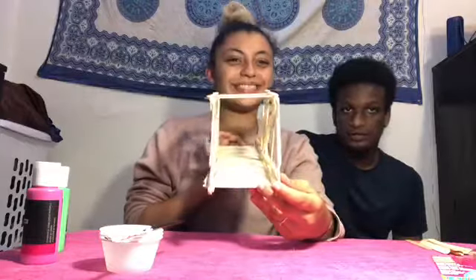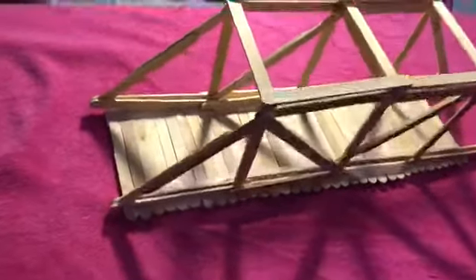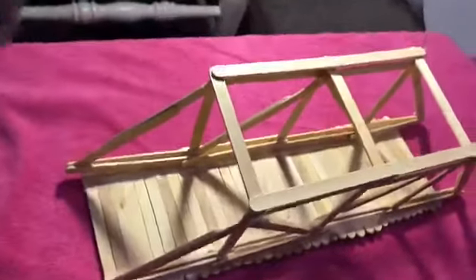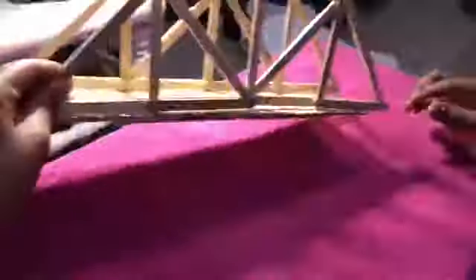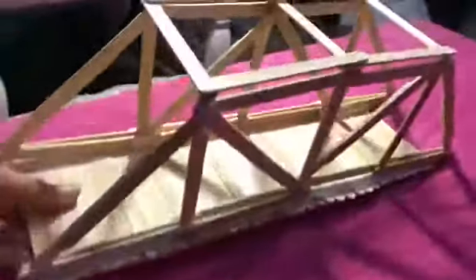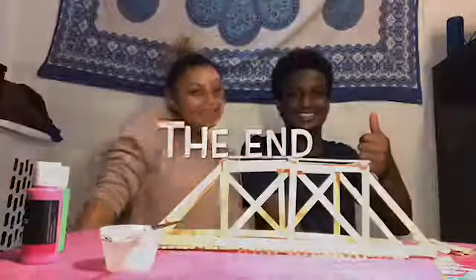We'll give you guys a 360-degree view. As you can see, the completed bridge has all areas covered with popsicle sticks — the bottom is done, everything is strong, and it looks like a nice little bridge you've created. Don't forget to show us your designs — send them to Camp Morty on Instagram. We'll see you next week!